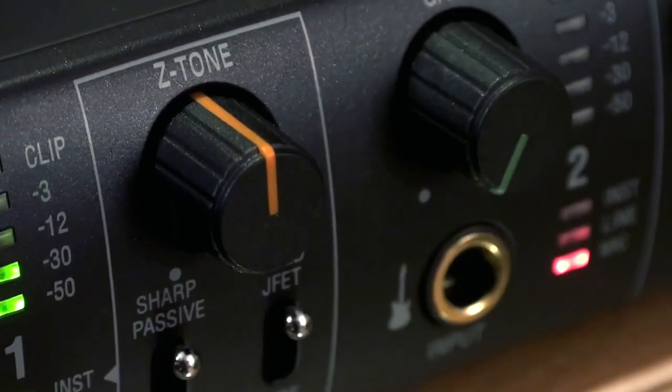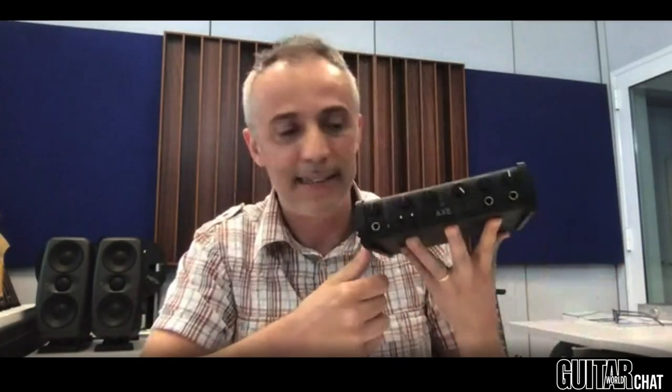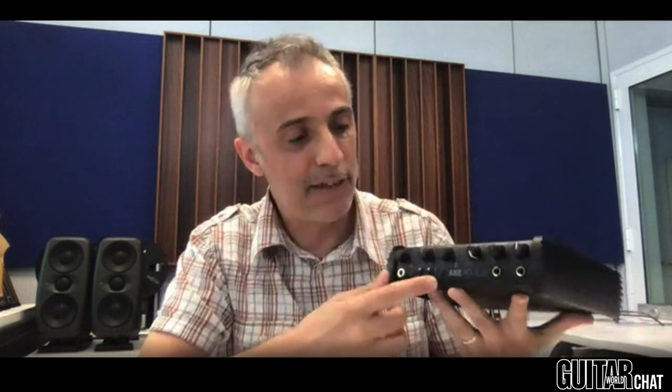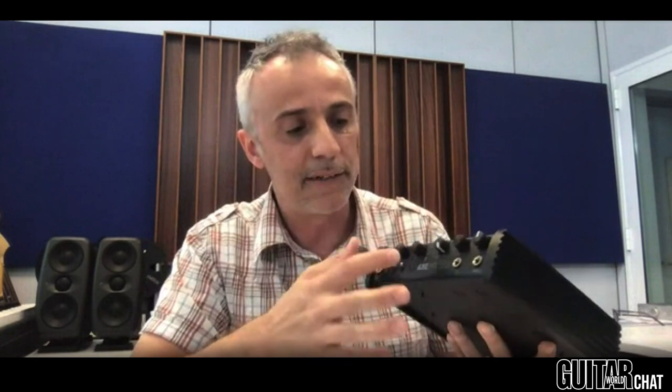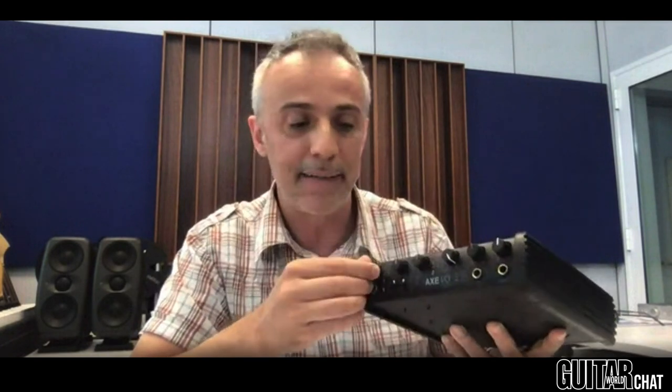Right. Yes, the Axe I.O. Solo is, in synthesis, a smaller version of the Axe I.O., because instead of having two multipurpose input channels as we had on the Axe I.O., we have two input channels dedicated to the kind of source that you want to connect.